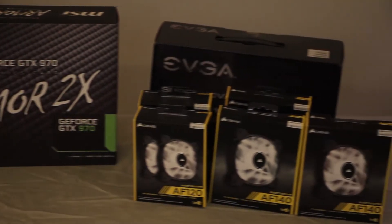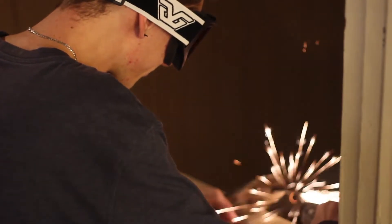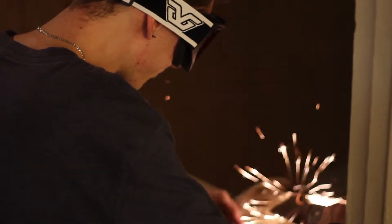We also got a whole bunch of 140 and 120 AF fans from Corsair, all with white LEDs. I got something to talk about with those too. I'm going with a black and white theme on this build, and the Armor 2X fits right in with that — it's black and white as well.